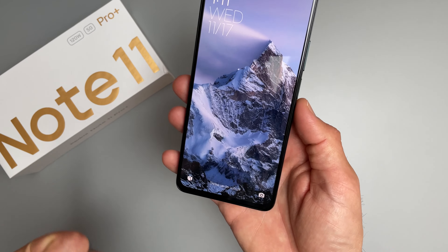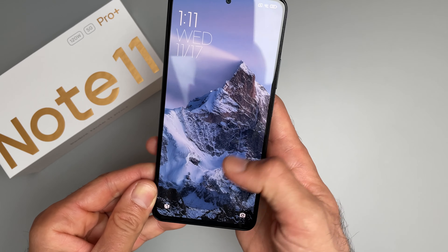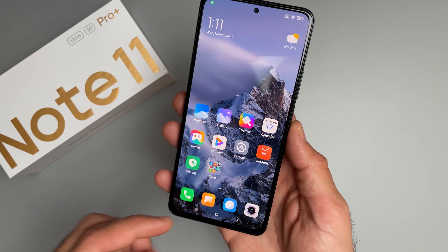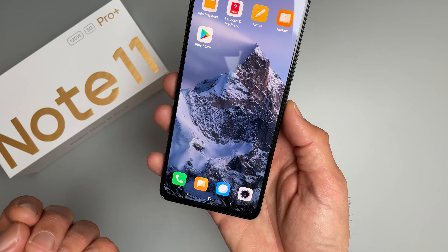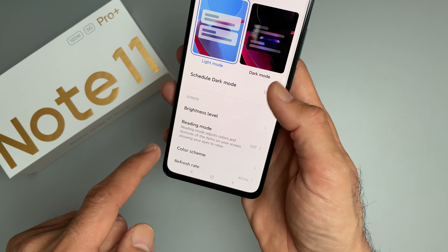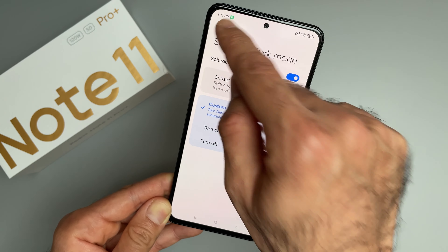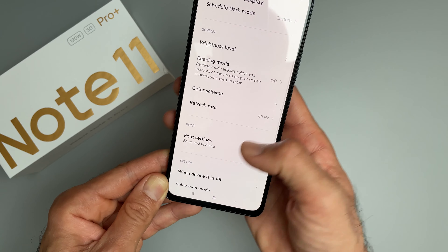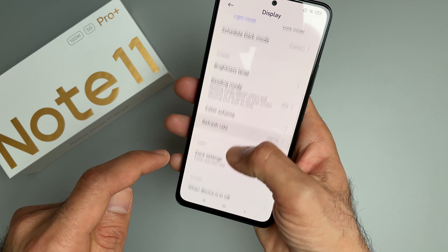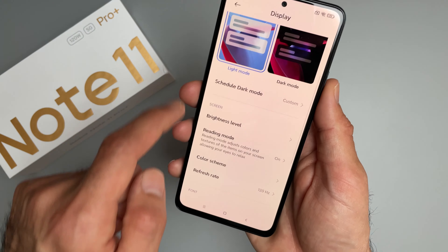Now that I've set it up, let's have a look at the screen, camera UI, and do a loudspeaker test. My first impression is that this screen is really bright and super crisp — a proper high-grade AMOLED display. In the display settings you can schedule dark mode. The refresh rate is set to 60Hz by default, so let's set it up to 120Hz. I also like to enable reading mode to remove a bit of the blue light.